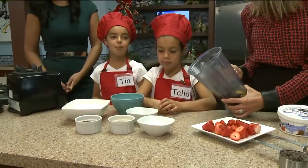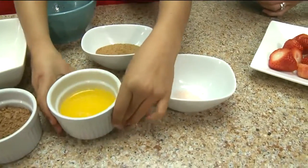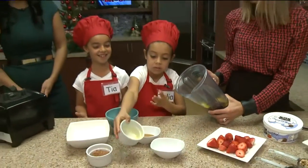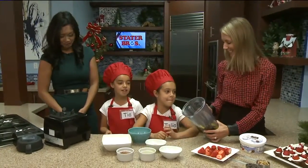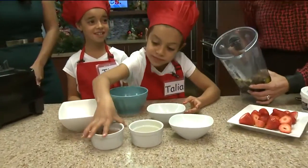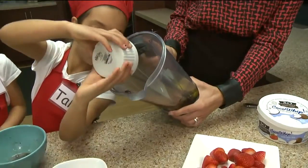Let's pour in melted organic grass-fed butter. And now let's pour in some cacao powder. This is raw chocolate — it's cacao, not cocoa — and it's high in magnesium.